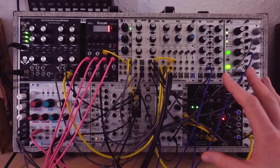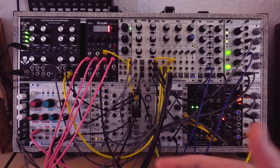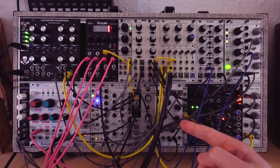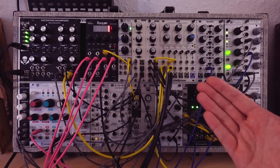It holds two fairly basic voices. One is made with one of my favorite oscillators of all time, the Erika Synths Black Wavetable VCO, through a delay and filter. And the other voice is just a through-zero FM oscillator through a filter. Both voices are sequenced with the Beatstep Pro.